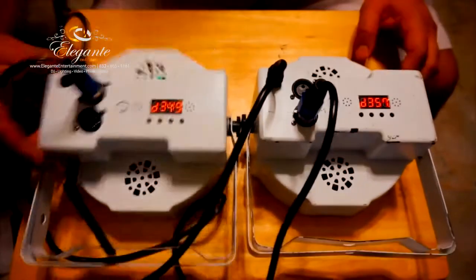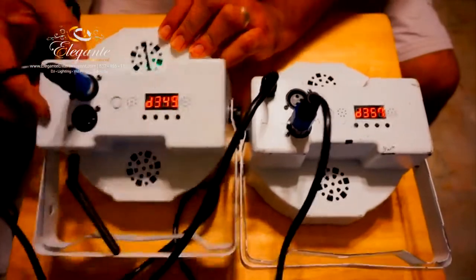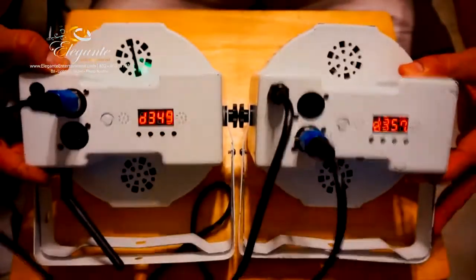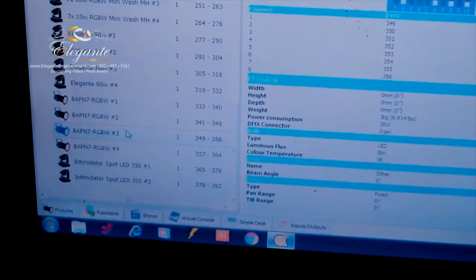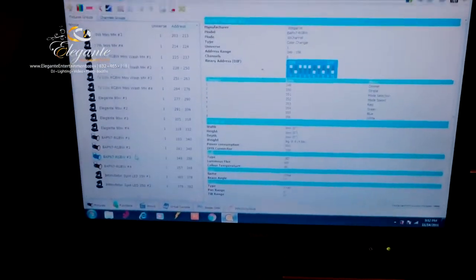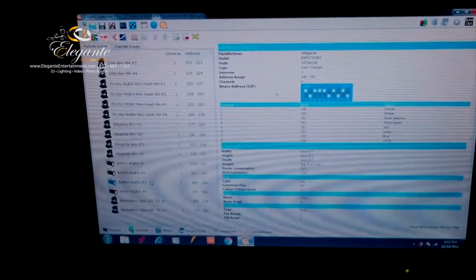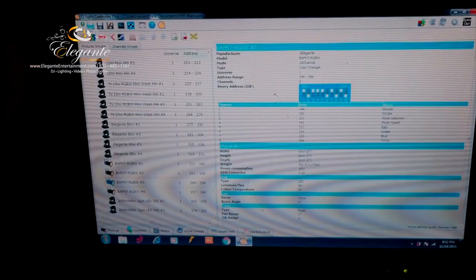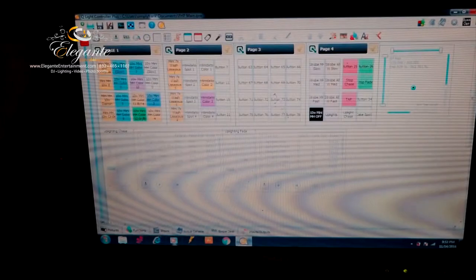Now we're doing the DMX - as you can see it's been addressed 349 on the left and 357 on the light on the right. So now we're going to go over to our laptop and make sure we got the right channels, 349 and 357 on the highlighted one. Let's go over to the functions area where we have all the stored DMX values, DMX programs, and the little screen right here.